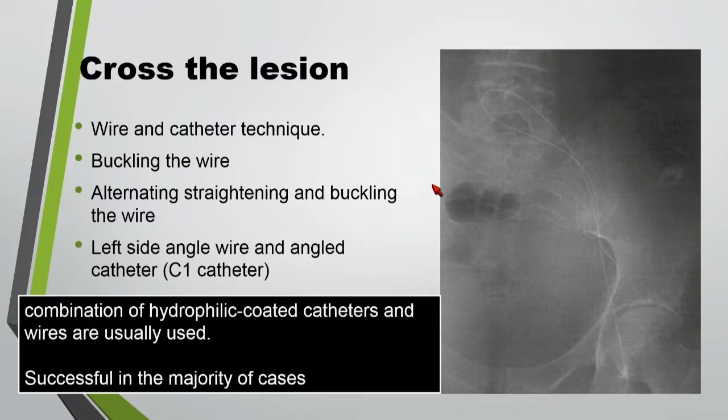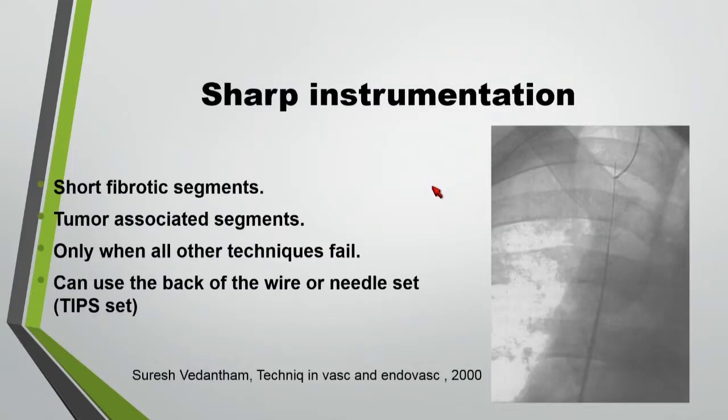Some people use different techniques, successful in the majority of cases. Some people use the sharp technique in post-thrombotic or chronic occlusion, but most of the time those occlusions are much longer than is suitable for the sharp technique. This can be used more for tumors and short segments, in which you use a snare to guide you from another approach — the arm or the groin — and direct yourself toward the snare. You can use the back of the wire or different needles used for TIPS procedures.